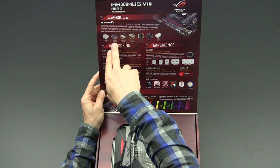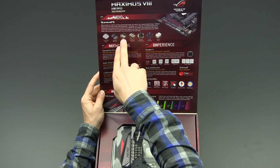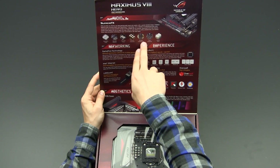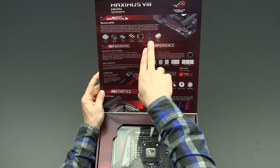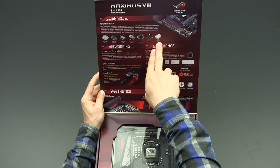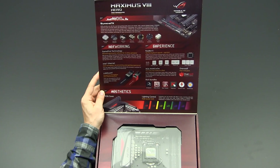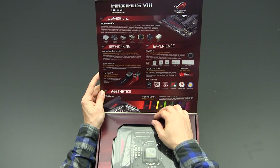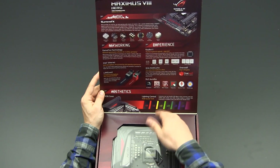Then there is an S.M.S.L ES9023P DAC, a dedicated clock generator, high-end Nichicon capacitors, RC4580 driver units, a Sonic Sense amp, and a Depop relay. The Depop relay suppresses the popping noise you sometimes hear from your speakers when you boot up your system.